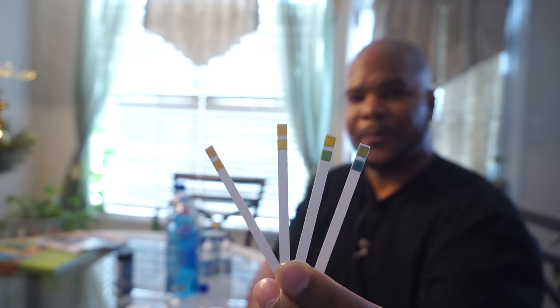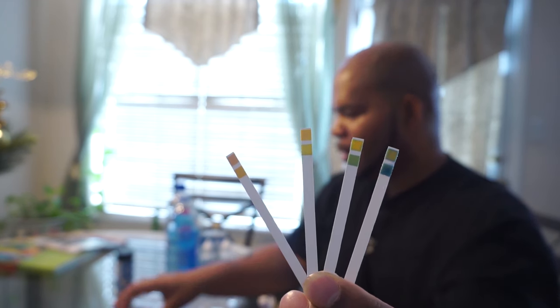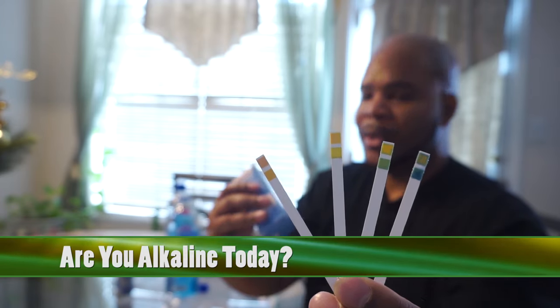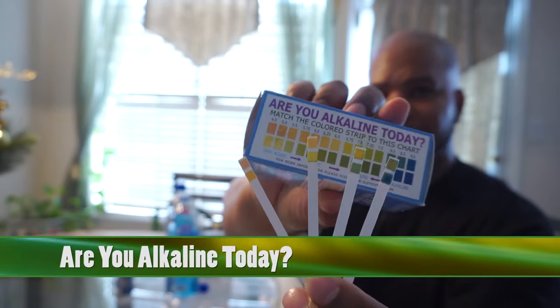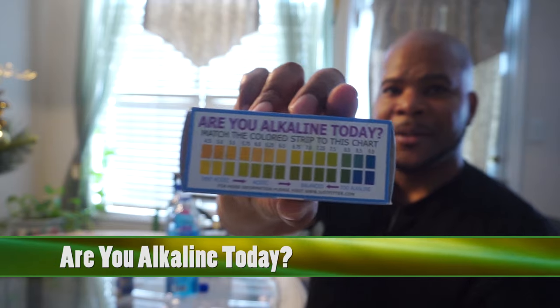So let's try to hold all three of these up — that's the last one, the second one, and the first one. And we'll add one that hasn't been tested so we can see all of them. You see the one on the very far right — see how bluish that is? That blue has taken us to an alkalinity of 9.0. There it is!